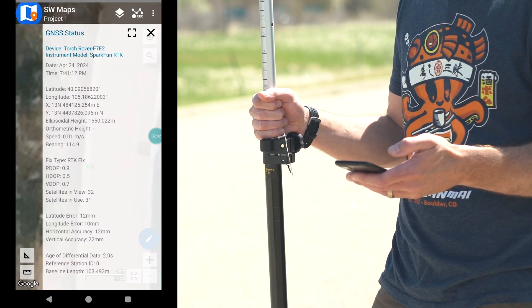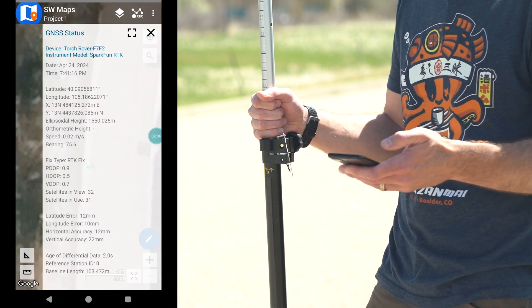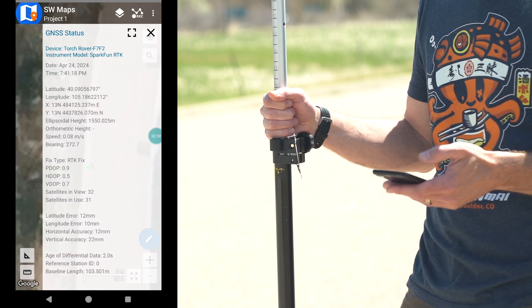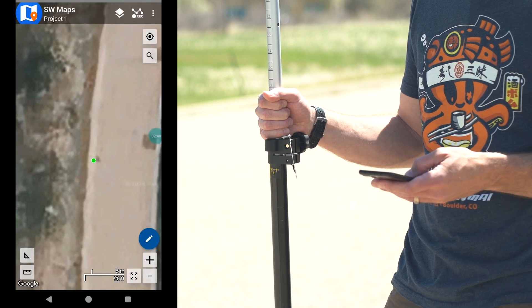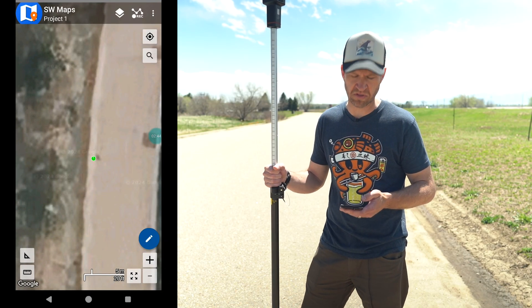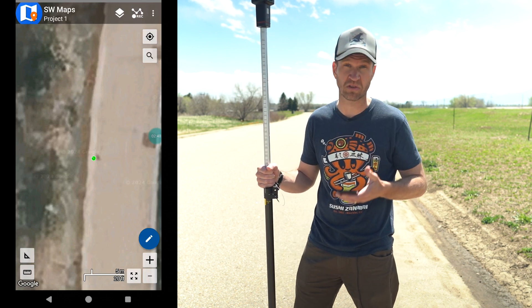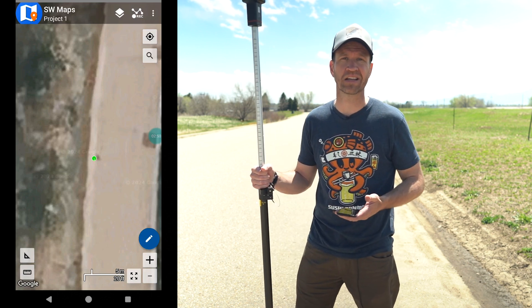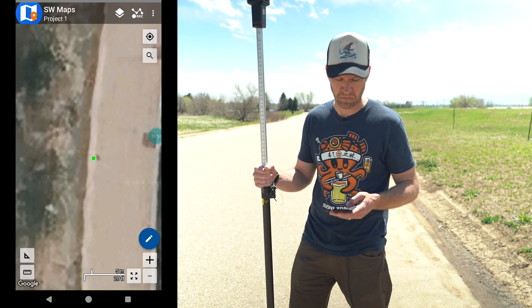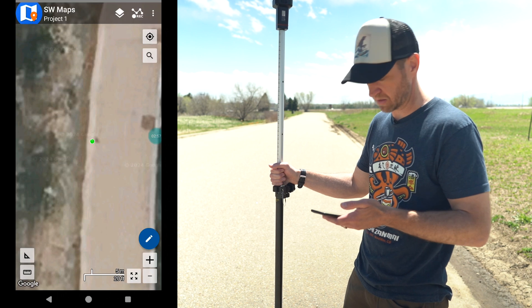Now we've got an RTK fix. Our horizontal accuracy is about 12 millimeters and our vertical accuracy is 22 millimeters. Looking at the map, our relative position on the manhole cover versus what we see on Google imagery is a little bit off — that's because Google imagery doesn't exactly align with reality. They're very close but not perfect. You can see that green dot on the map showing the RTK fix.